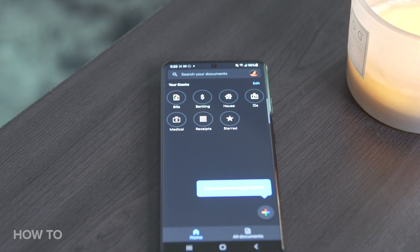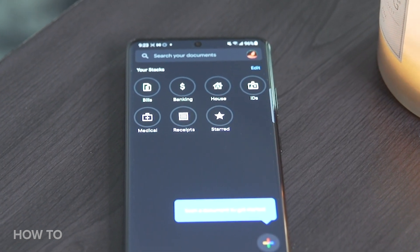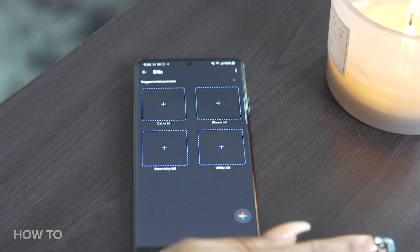Stacks are basically different categories to keep your saved items organized. Your home screen contains all of your saved stacks. If you tap on a stack, you can see all of the suggested documents to store in that specific stack.